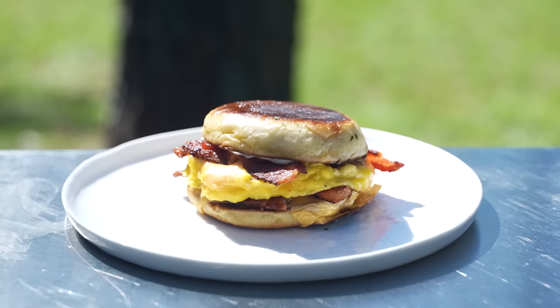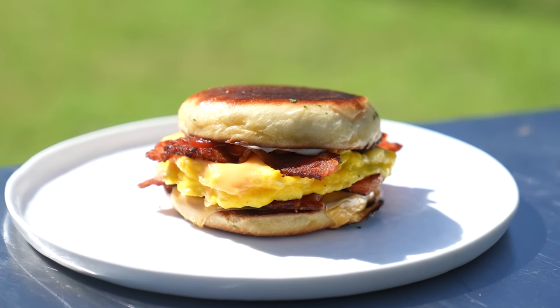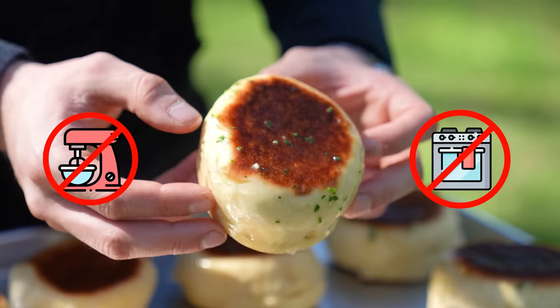On to our biggest challenge yet. Next, a New York BEC. It's always commonly said as one singular word — bacon, egg, and cheese. First, we're making these buns with no stand mixer and no oven. That's right, pal.